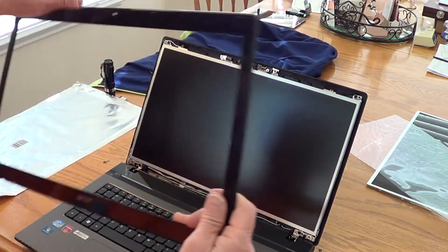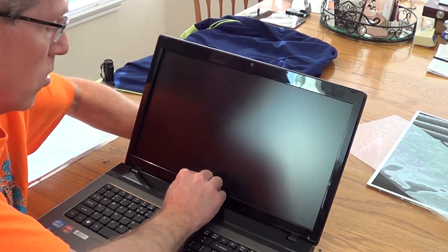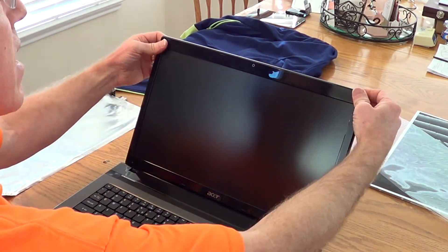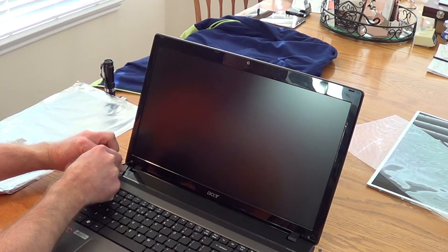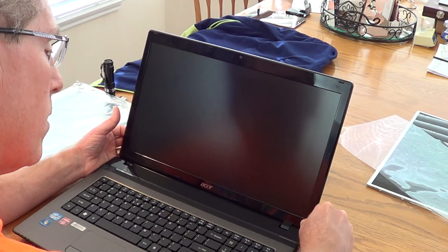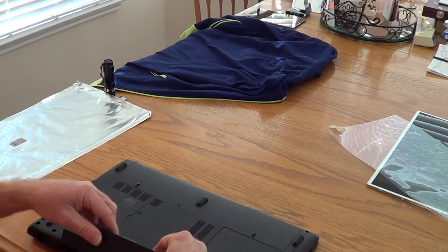Take the bezel and put the hinge covers down first. Hold the back side of the laptop screen and use the back side of your fingernails — push down low and work your way across until you hear it snap into place. Work your way up the sides until you hear it snap. Once that's in, put the last two screws in, then put the little black covers back on to cover the screws. Close the laptop, turn it over, and reinstall the battery.